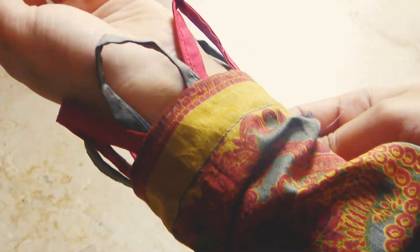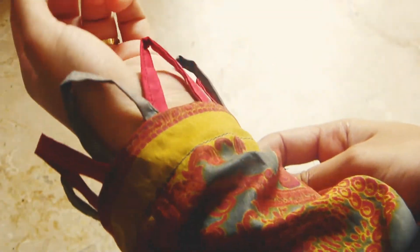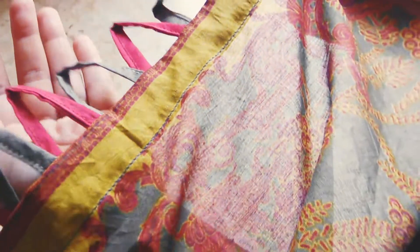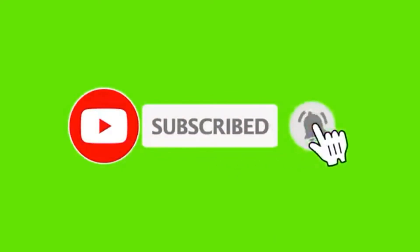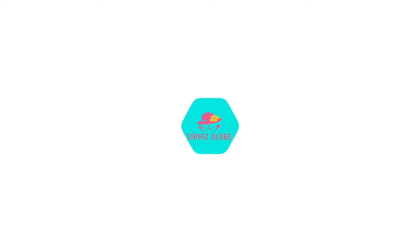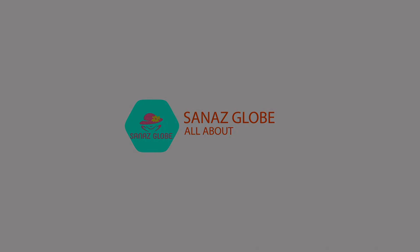I hope this video was good. If you liked the video, like and share. If you haven't subscribed yet, subscribe to the channel and press the bell icon so you will get the notification of the next video. I hope you will keep watching. Until next time — you're welcome, I hope you enjoyed the video.